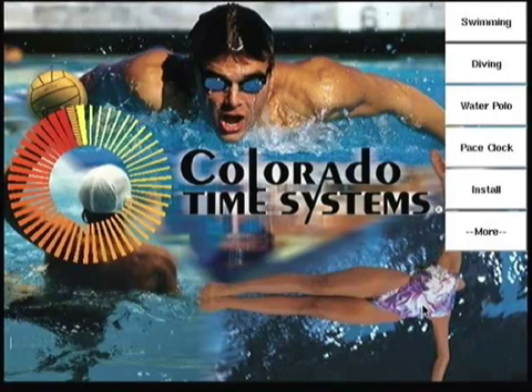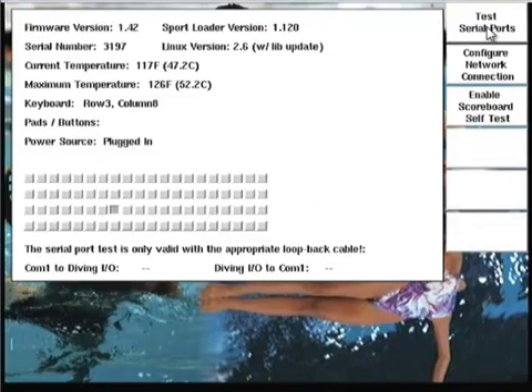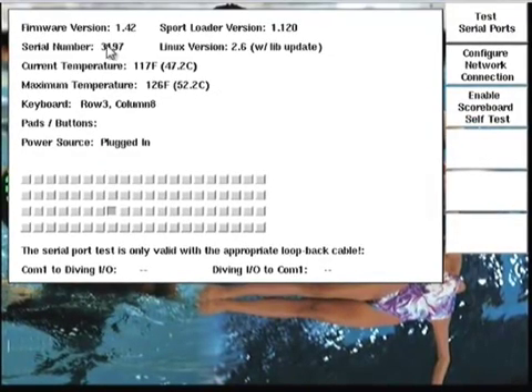Let's jump right in and start exploring the parts of the Sport Loader program. Let's first take a look at the Diagnostics page. To get here, I'm going to press the More key, then simply press the Diagnostics key to bring up the utility. The Diagnostics utility can actually prove quite valuable in helping troubleshoot problems that may arise. On the Diagnostics screen, it shows you the current firmware and Sport Loader versions that are installed. You can check the download page of our website for current version numbers to verify that you're running the latest software.